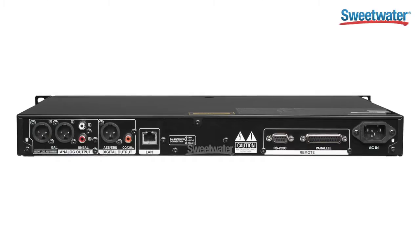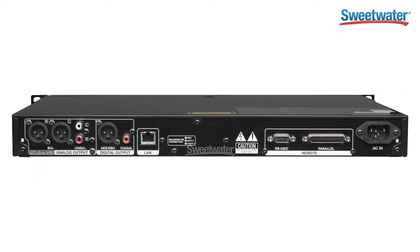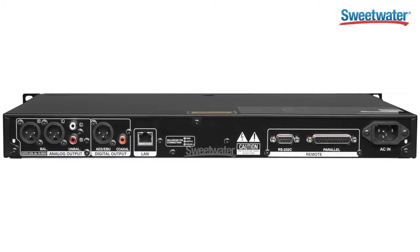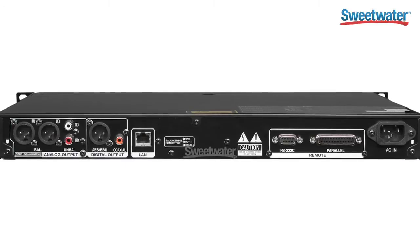In terms of just being a source product, this is a stand-alone broadcast CD player with full balanced outputs with trim control, volume control, and left-right balance. It also has a balanced digital output as well as an unbalanced digital output, and it's totally controllable via RS-232 or parallel port.